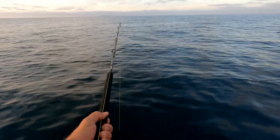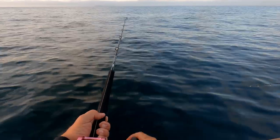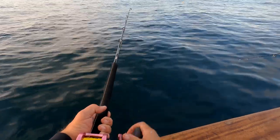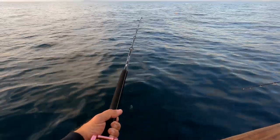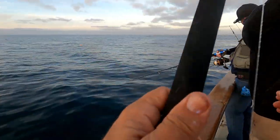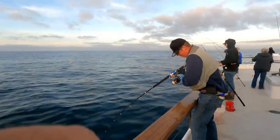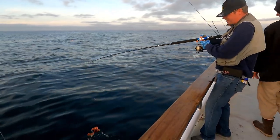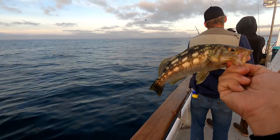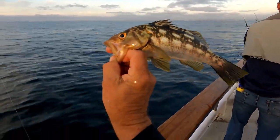Coming up from the deep — had a big fight at the beginning, now just coming up smooth and steady so you don't pull him off. Look at this — we've got a calico bass! My lucky day. David's hooked up on his octopus bait; I was on cut bait. He got a sculpin, I got a calico. Pretty fish — let's let him go.